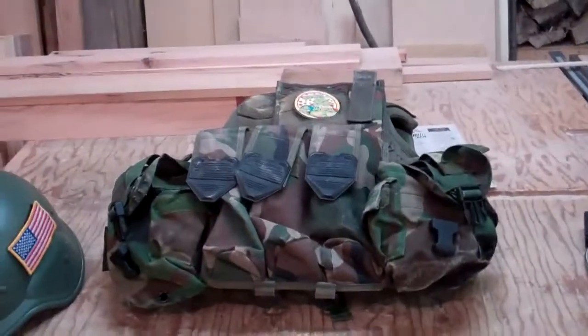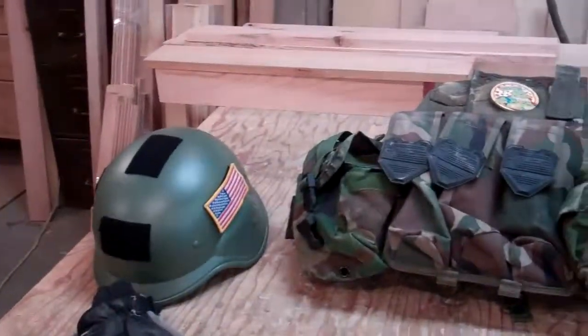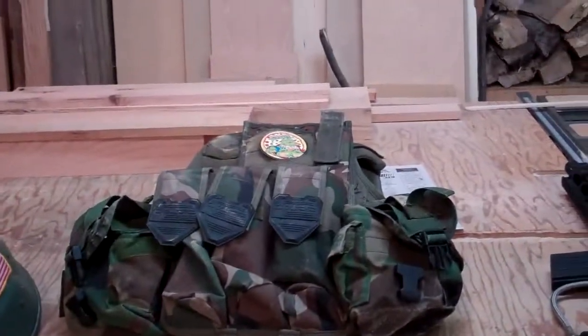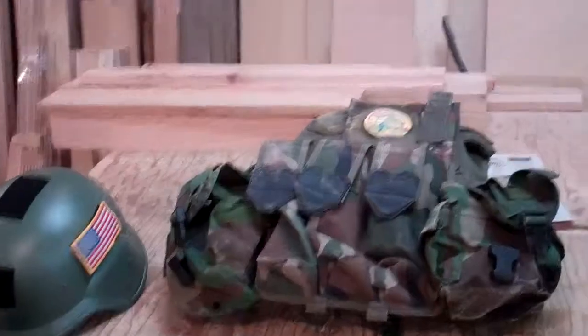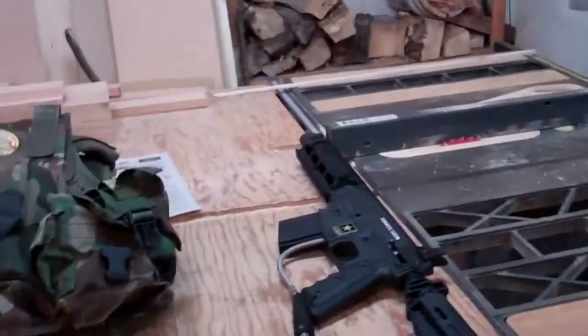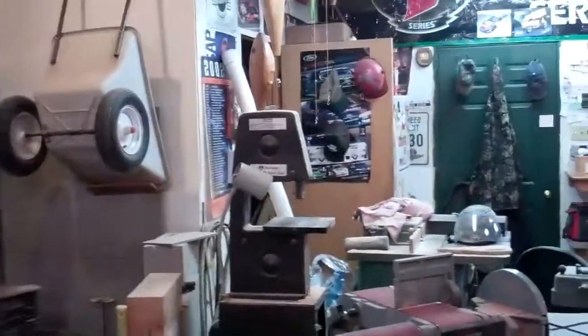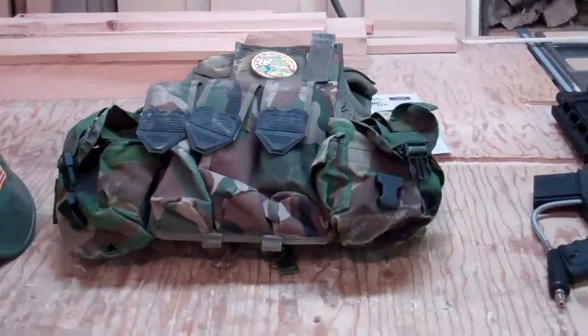I won't show you my mask because it's nothing fancy — just a normal mask. Okay, I hope to show you guys more stuff later. Please comment and tell me how I'm doing. I know I say 'uh' a lot. If you have anything else you want to see that I've got — I have a bunch of guns here I can do reviews on — just let me know. Please comment. See you guys later.